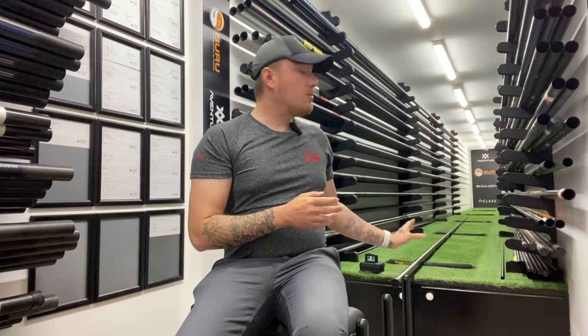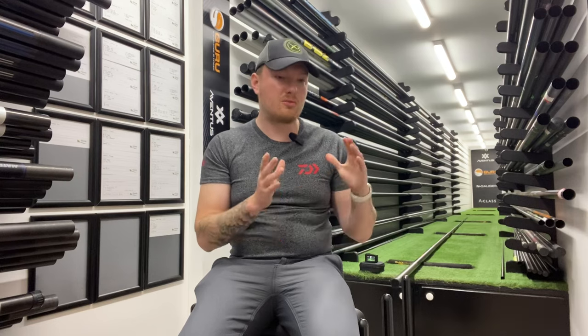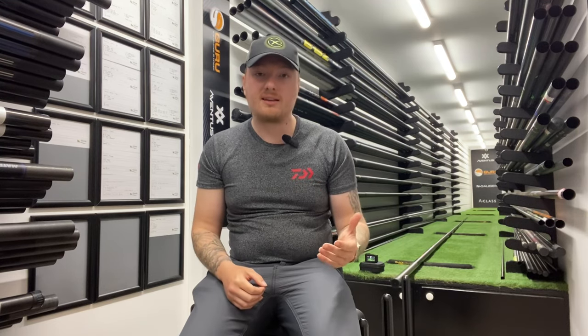In this one today I am going to be reviewing the Guru A-Class Margin 8m. Guru do all different sizes — they do the 5.5 and the 8, so there's a very good choice. The 5.5 is better for someone just starting out who wants to get used to a pole, and the good thing is you've got that premium brand behind you. We're going to have a quick feel of this pole, test for stiffness, see how the sections are, and looks is a big thing to everybody — a lot of people want a pole that looks nice and does the job.